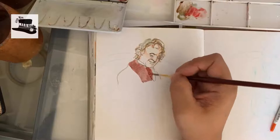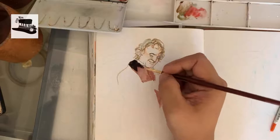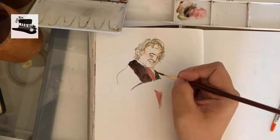Today I am painting Bilbo Baggins twice in this video. One is his old form, which is played by Ian Holm, and his younger form, Martin Freeman, which I will be painting on the next page. I sketched this with a light blue colored pencil so all the lines won't be seen.